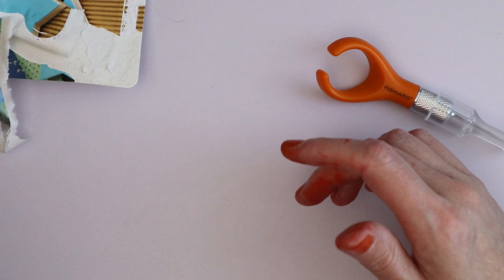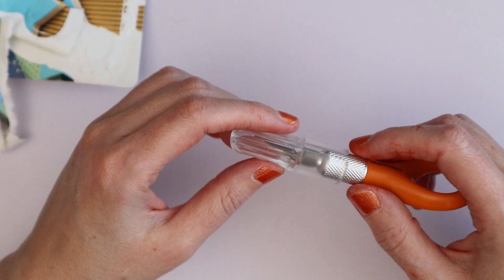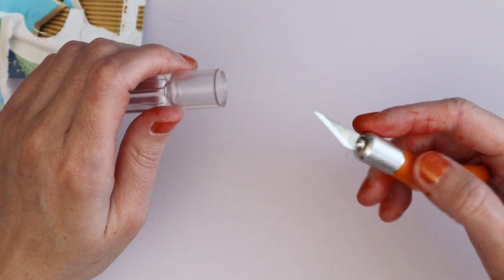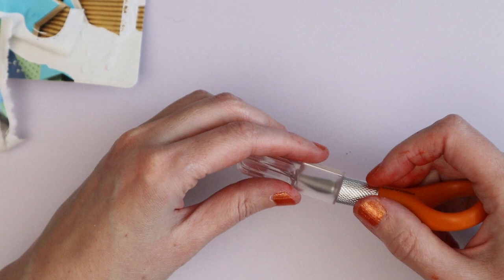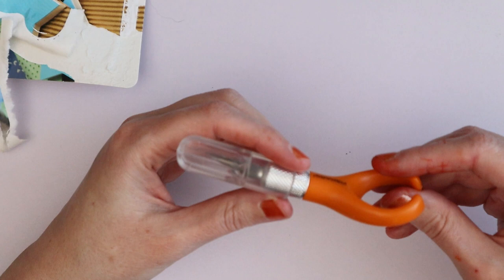I hate those snap-off blade cutters — I always end up accidentally cutting myself. So I figured this swivel blade might be a better option, though I'm not entirely sure. I'll try it out a couple of times with wound glue and suture plasters next to me and let you know how it went — or you'll see big plasters on my hands and that'll tell you.